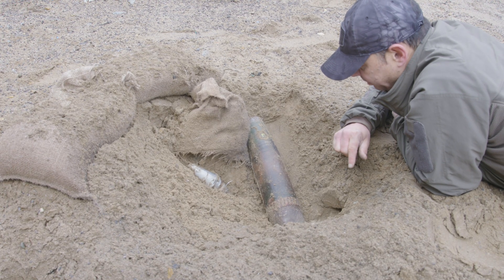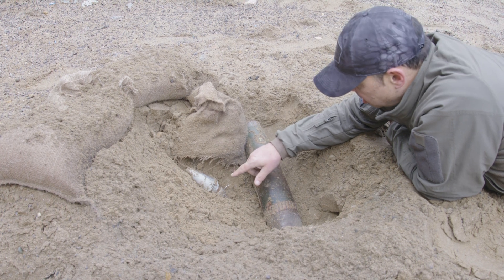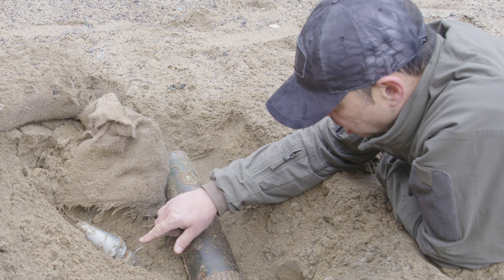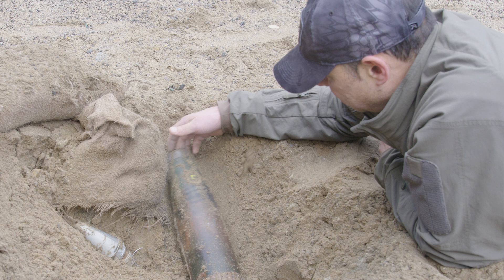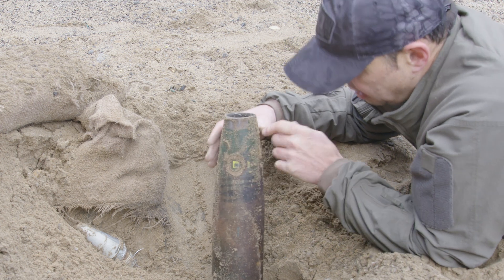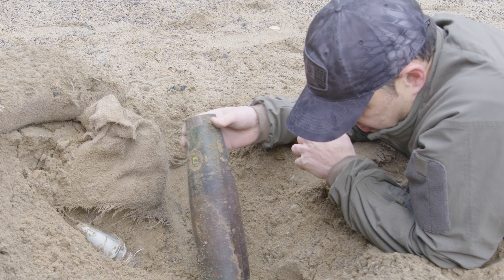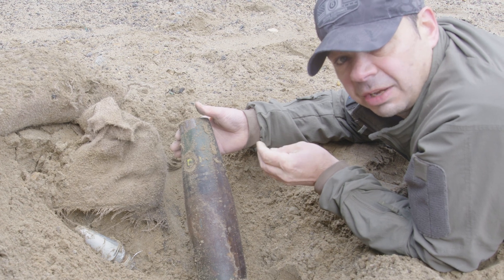That fuse would now need to be destroyed in position. If it were going to be moved, you'd need to do so semi-remotely or remotely using hook and lines — but I'd be inclined not to touch it at all and just destroy it in position. The artillery shell is completely different; we're happy to move that now. We can see the gain and the entire fuse has been removed, so we'd be happy to move that to a position and destroy it out of harm's way, somewhere that's not going to cause any damage to critical infrastructure.